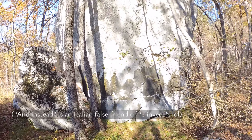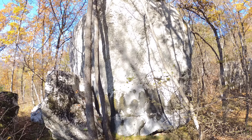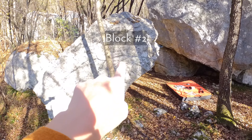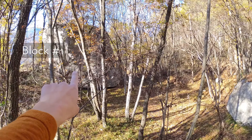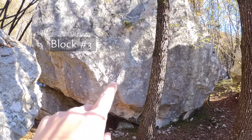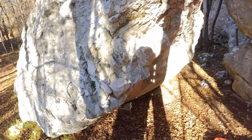On the other side there is 7A Plus — a pretty high line. This is block number 2, and here is block number 1. Just next to it is block number 3, which is much higher than block number 2. There are a few routes here.